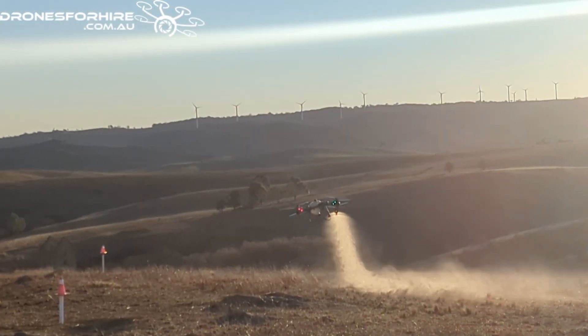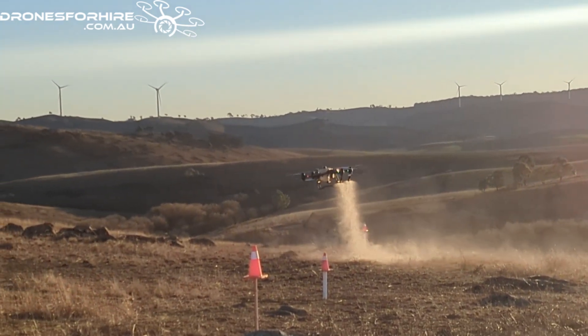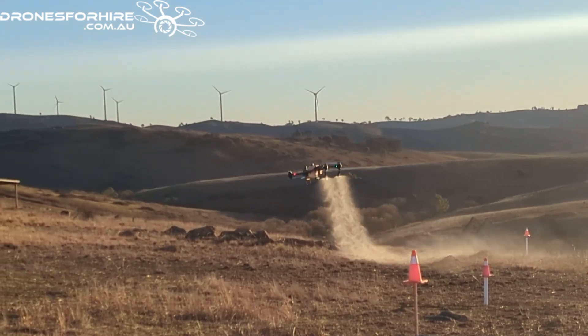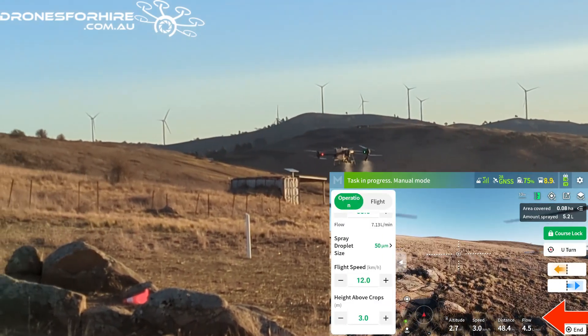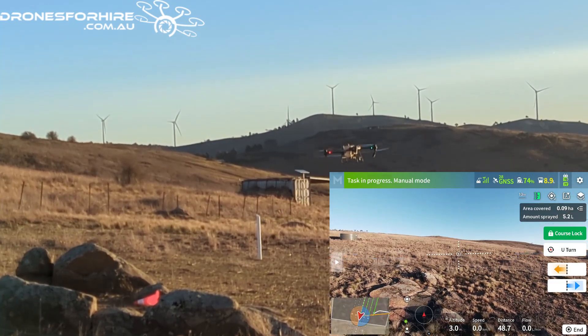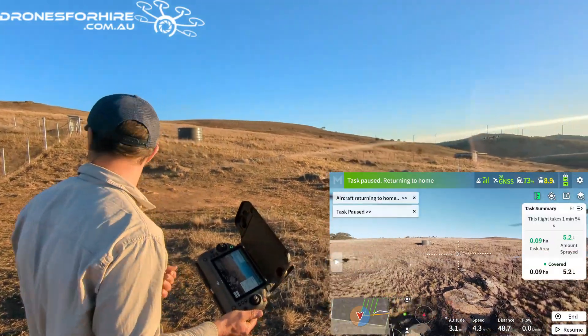If I slow the aircraft down you'll see that it terrain tracks a little bit better - the faster you go the harder it is to terrain track. You'll also note that as I speed up or slow down that flow rate will change at the bottom of the screen, and that's what's giving us our correct litres per hectare. Okay, that's Manual Plus. I'm just going to hit Return to Home - it's going to bring it back and land.